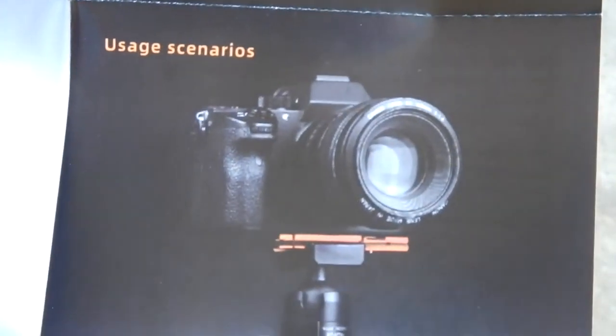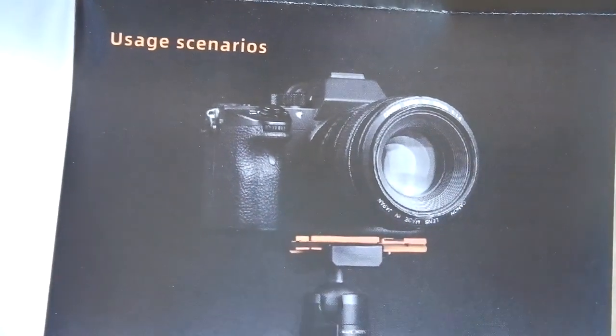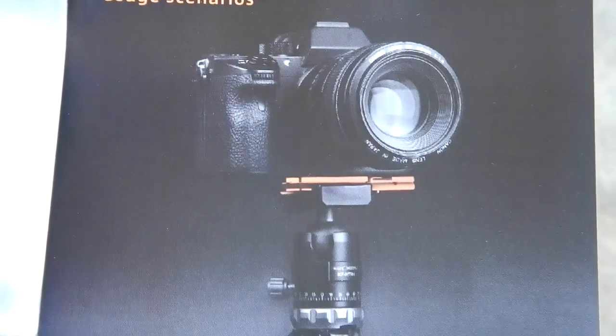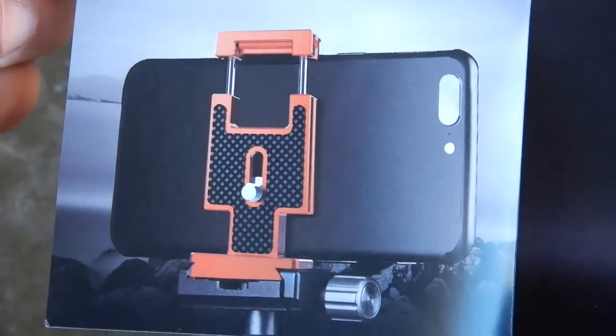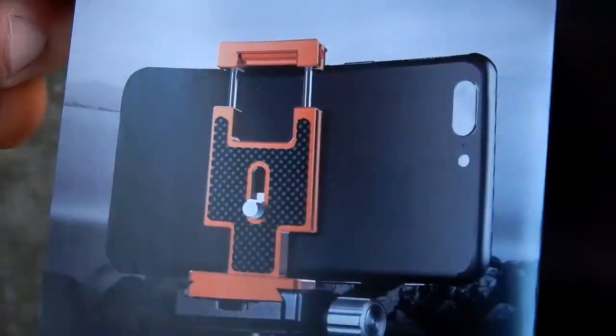In the brochure, you can see it being used as a standard Arca Swiss plate for your camera, and here it's holding your cell phone — how cool is that?